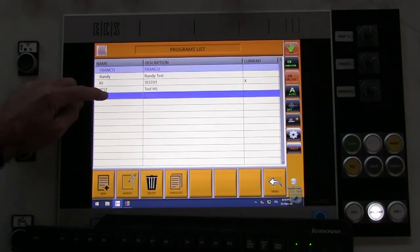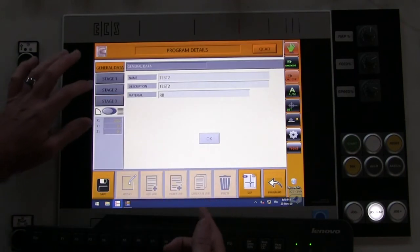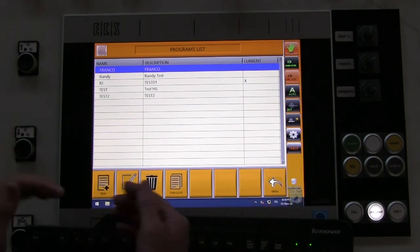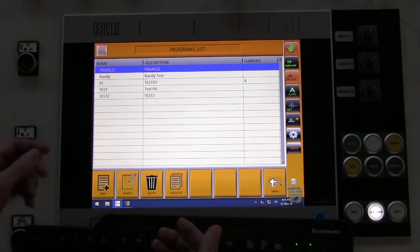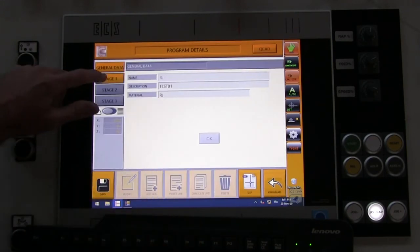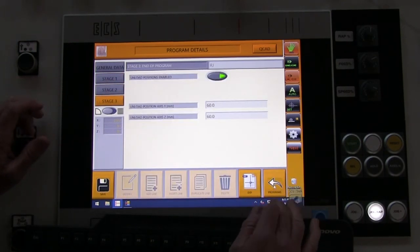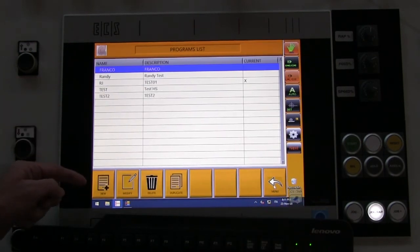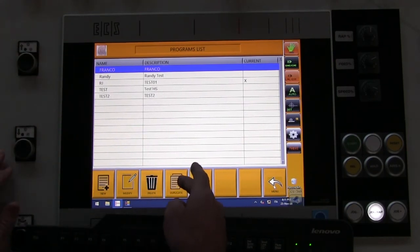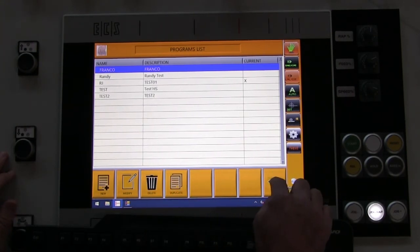There's test two that we just created. You can come in, look at it, and modify it again if you like to make any changes. We've created a new program, shown how to go in and look at one to modify it. If you wanted to delete a program, highlight it and hit delete. Or if you want to duplicate a program, you can do that as well.